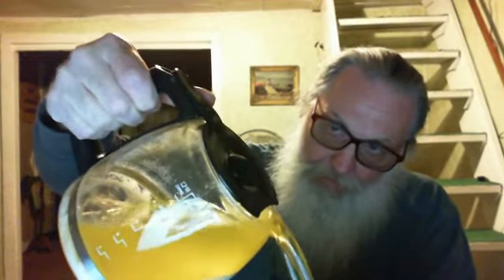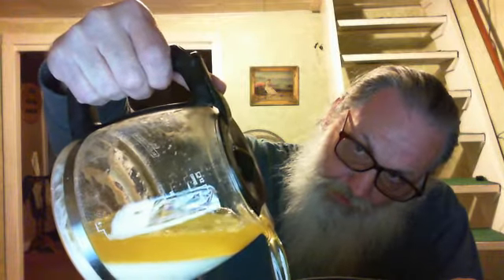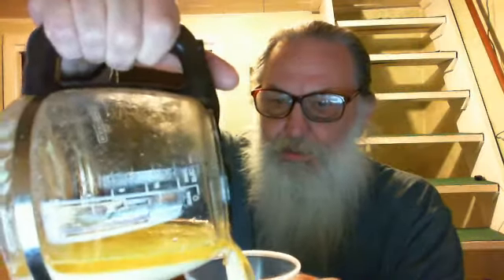You want to pour off most all the ghee you've already made, the best you can, without bringing any of that sediment off the bottom of your coffee pot. Just pay attention to what you're doing. It started bringing a little bit, but that's okay — like I said, it's the first time.